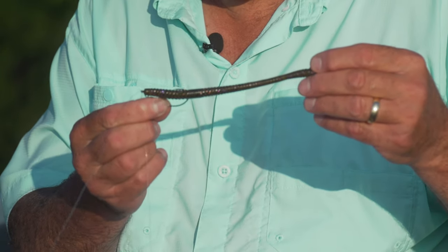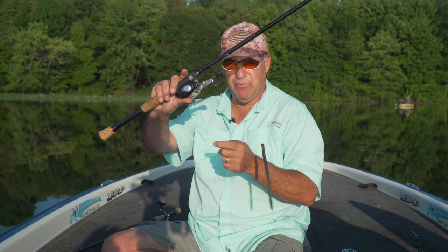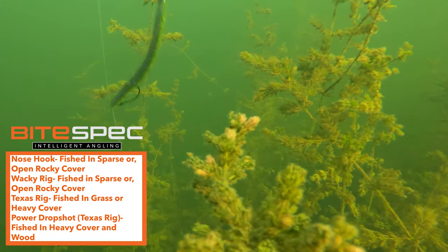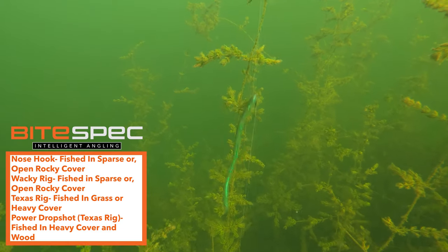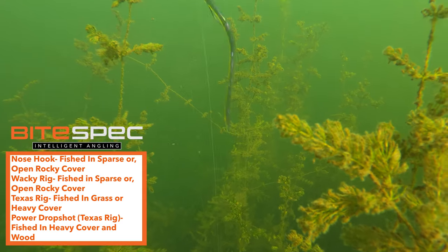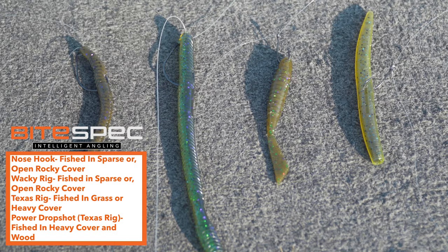The last thing I want to show you is the power drop shot rig. I'm using a magnum finesse worm — this is a giant bait — with 17 pound fluoro and a seven and a half foot flipping stick. This is a workhorse. Pitch it right into the heaviest cover and heaviest grass areas and let it do its job. It's a phenomenal technique and overlooked by a lot of anglers — this can put a lot of extra fish in your boat.